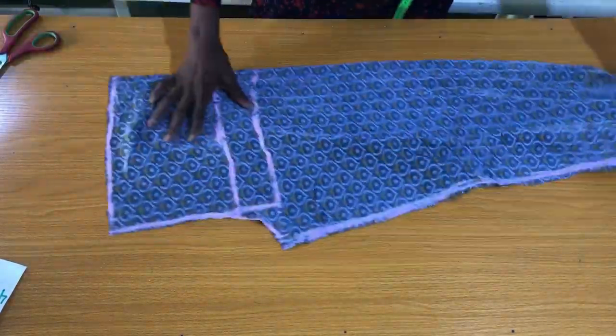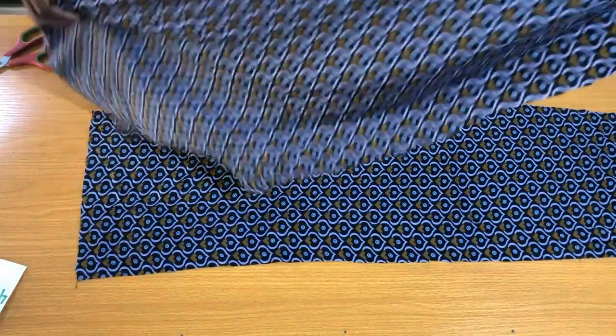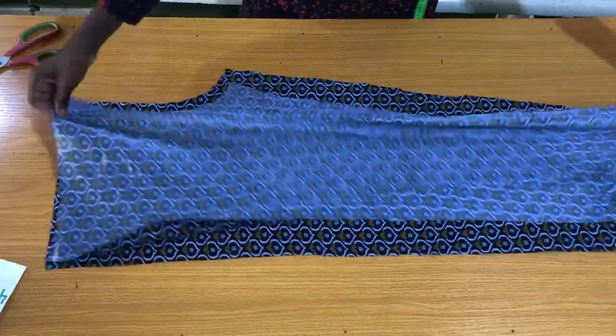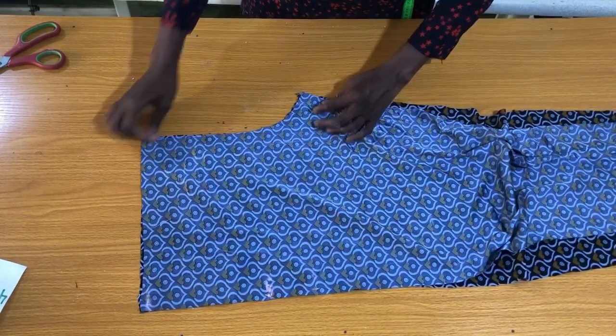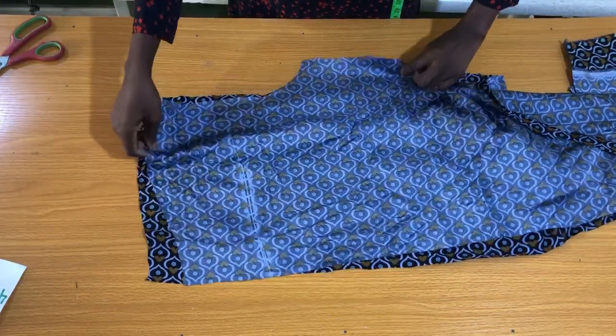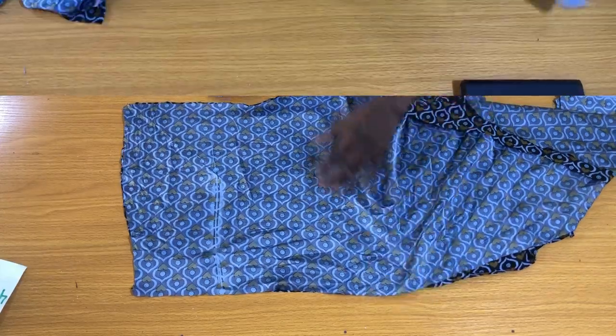Let's get started with the sewing. This is the front piece of the pants — I'll take this to the sewing machine to secure the waist to the crotch curve by half an inch. On the back piece of the pants I'll also place the two pieces on each other to secure the waist to the crotch curve by half an inch.